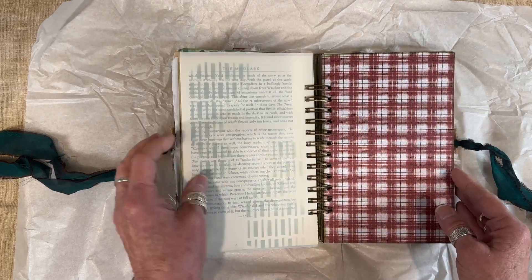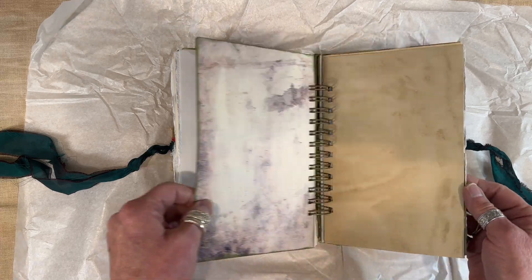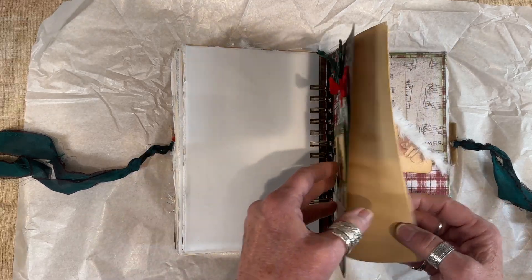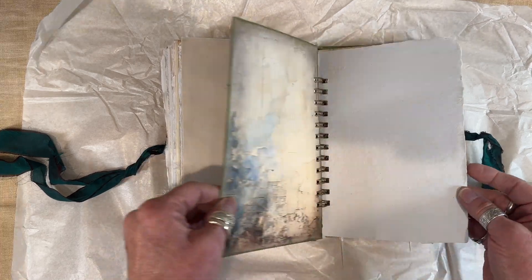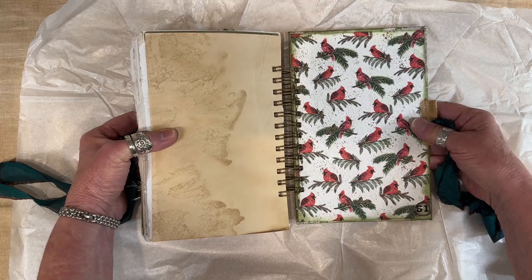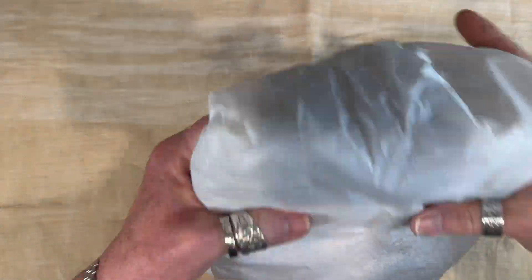This journal is large enough where you can use it multiple Christmases. Plenty of journaling space, tags, journaling cards, tucks, and there's the back. The number 51 represents the 51st journal that I've ever made. So that's in my Write Out Loud Studio.